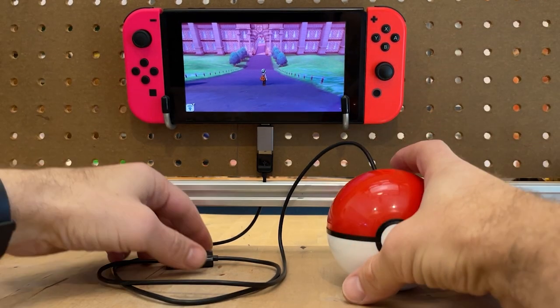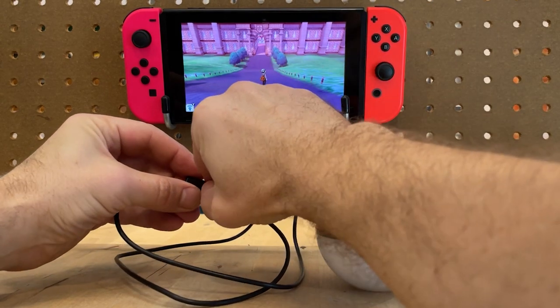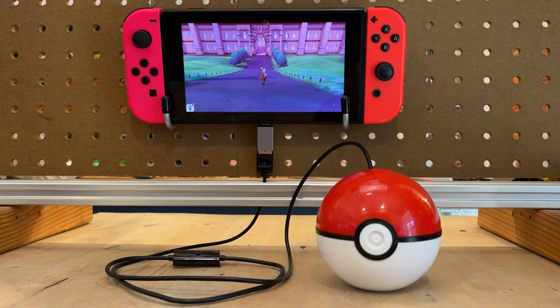Here you can see I've just used the thumbstick to manually spin. Now I'm gonna flip on the switch for the USB cable, and as you can see, the macro Pokéball takes over and it'll spin indefinitely until we turn it off.